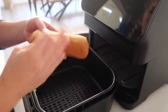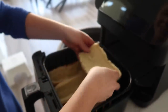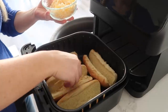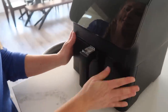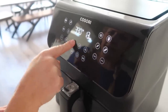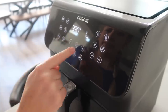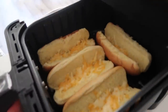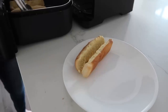First, I want to brown up my buns because I like them like that. Open up your buns and put them right in the base of your air fryer — this is where I like to add the cheese. Then place this in. We're gonna cook it at 390 degrees for only two minutes because we just want them a little crusty. Buns are done — those are looking so good. We're just gonna set these out so we can cook our hot dogs.